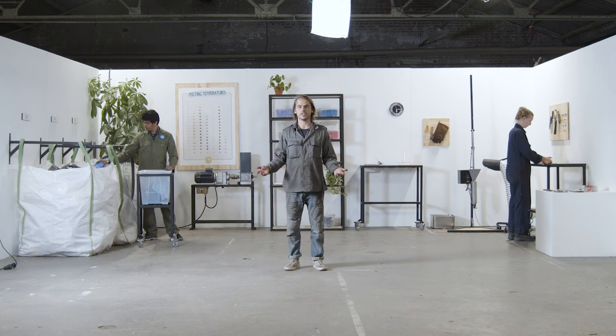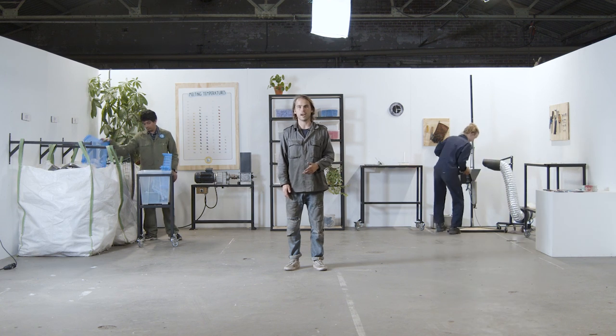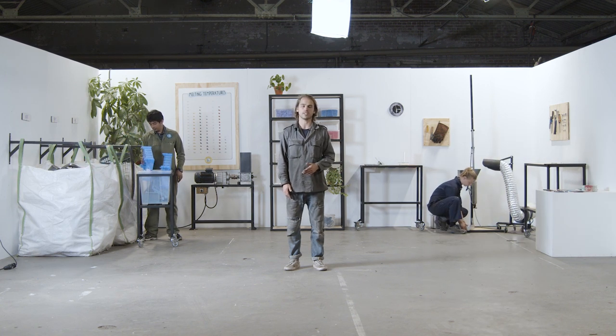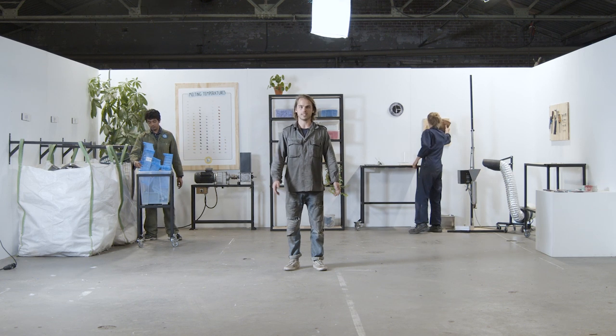If you want to start this workspace yourself, you can find all the information in the download kit. And watch the next chapter to learn more about how this workspace fits in the Precious Plastic Universe. Thanks for watching and see you in the next Precious Plastic video.